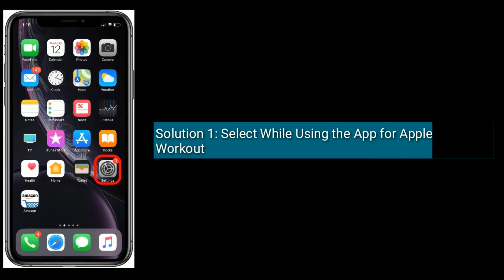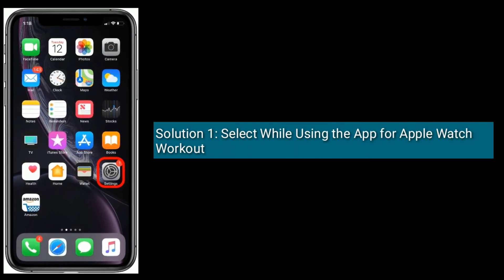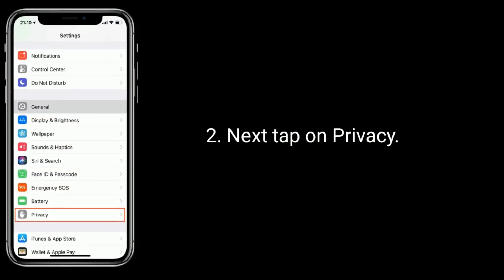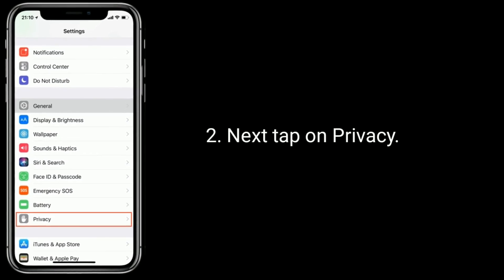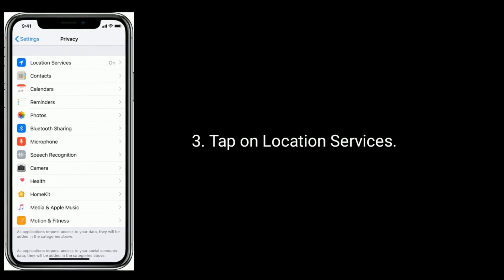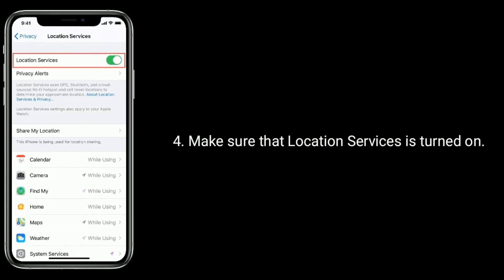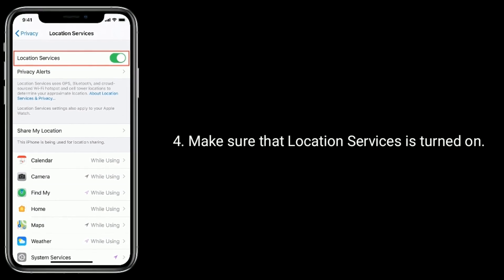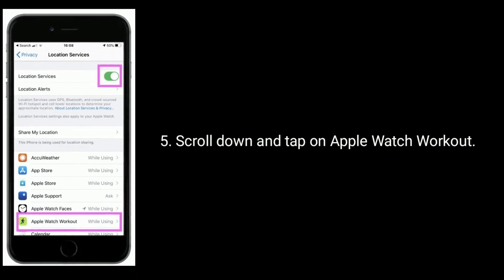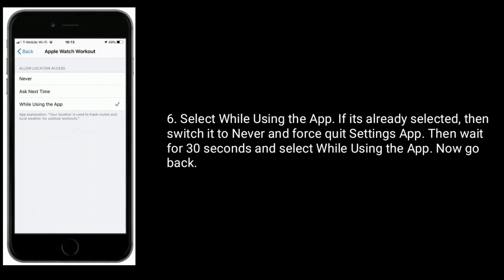Solution 1 is to select 'While Using the App' for Apple Watch Workout. To do this, launch the Settings app. Next, tap on Privacy, then tap on Location Services. Make sure that Location Services is turned on. Scroll down and tap on Apple Watch Workout.